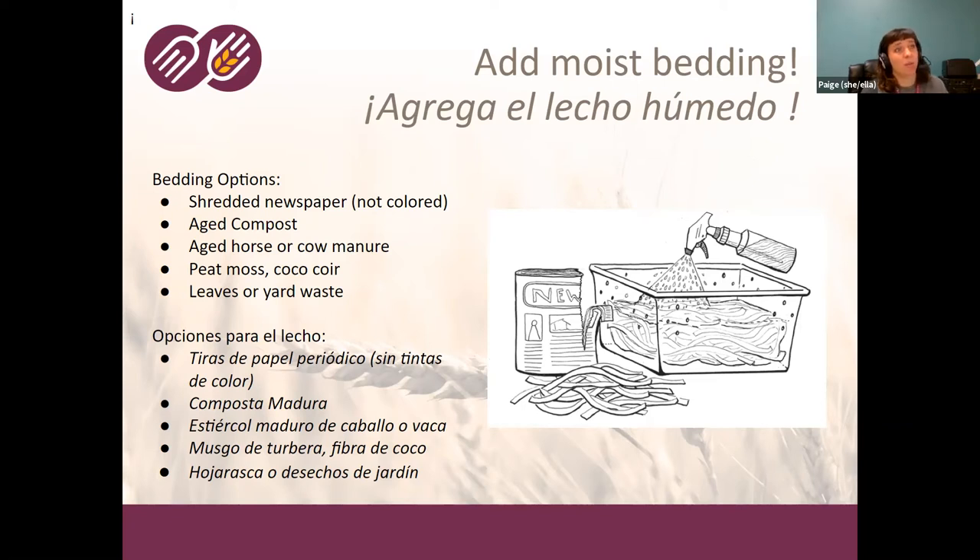When you add the bedding, you also want to make sure it's moist — that wrung-out sponge texture again. A really key piece is to use a spray bottle rather than dumping a cup of water. You want to evenly spray liquid so it evenly moisturizes the area and you don't end up with any leachate or anaerobic, smelly stuff at the bottom.